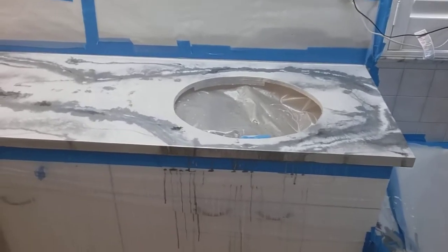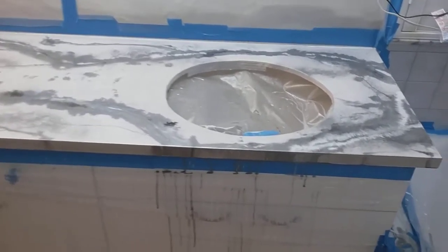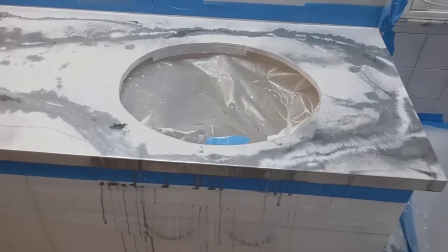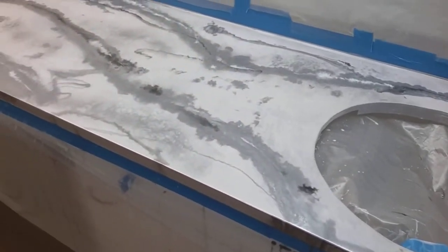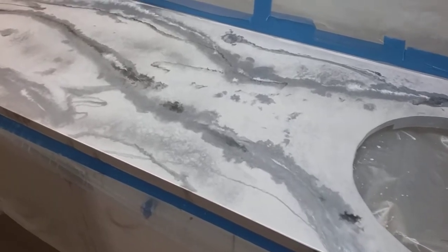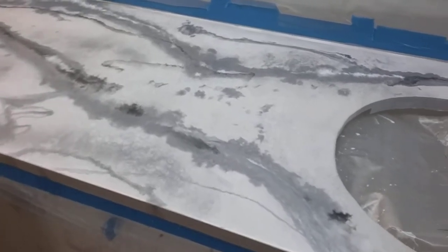Okay guys, I did it. I went ahead and poured my epoxy and it was tough — it's not easy. You can see this came out a lot different than my sample panel, which I had planned on making differences, but not these differences. It didn't come out the way I wanted it, but I'm going to live with it just because I have no desire to do it again.